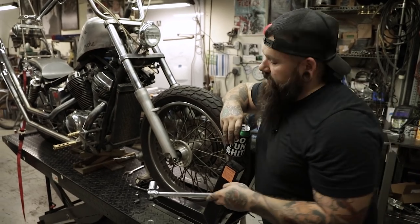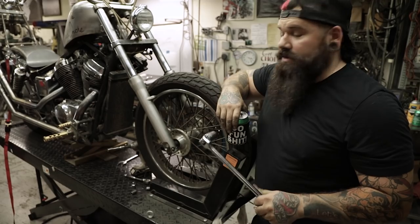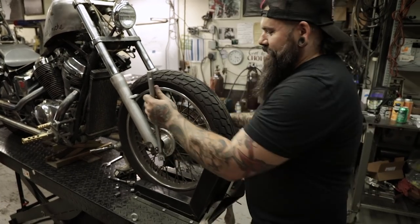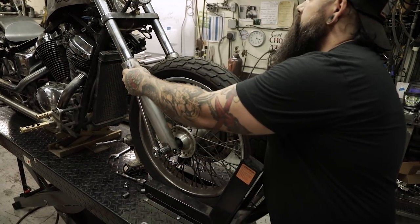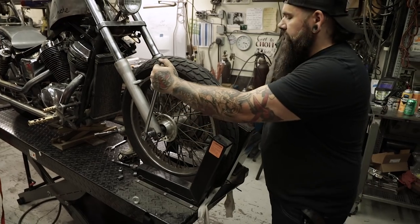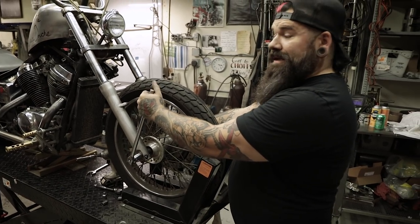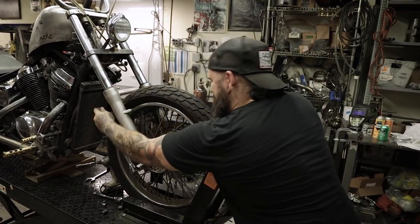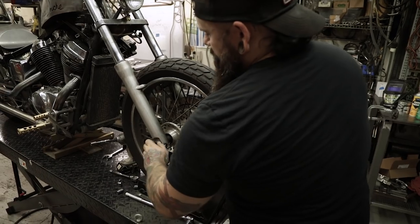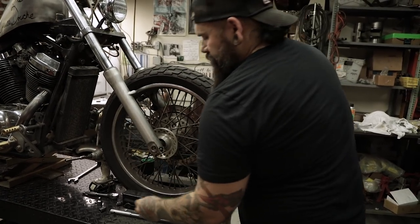Sometimes you'll come across a bolt that's been gorilla-tightened — someone just cranked the crap out of it, not paying attention to torque values at all. So I'm going to have to channel my inner Conan and rip this thing off. Breaker bars help a lot. On the other side I've got an old broken screwdriver — I keep it for this purpose. Put it through the holes on the other side of the axle to hold it steady. Once you've got that loose, you're going to pull this out — this is what holds the whole axle in.